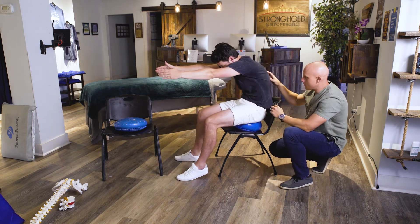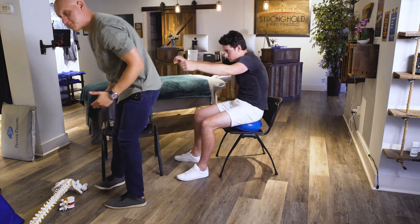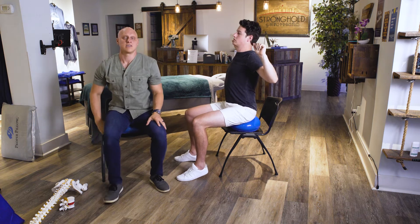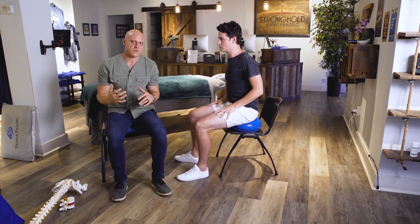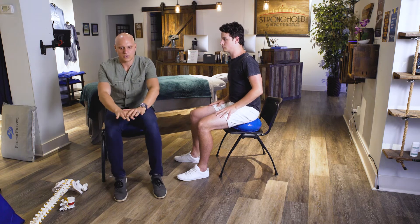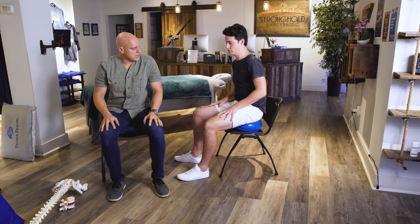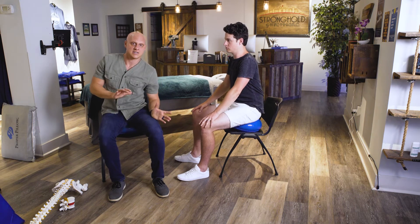Continue arcing the low back, translating the hips forward, rocking back and forward. Ideally you want to do about 30 reps of this in the morning and 30 reps in the evening right before you go to bed. This is all focused, exaggerated, controlled motion in the low back.